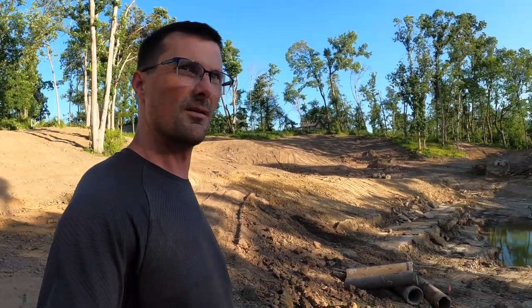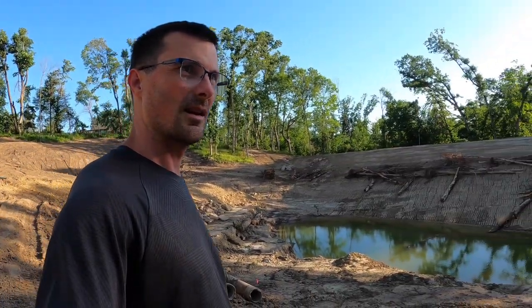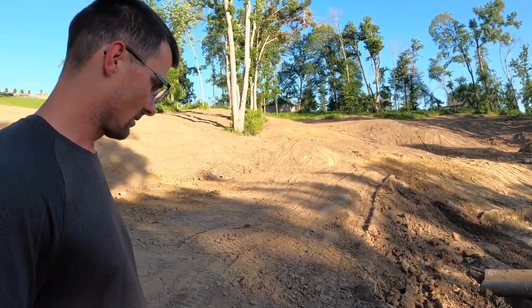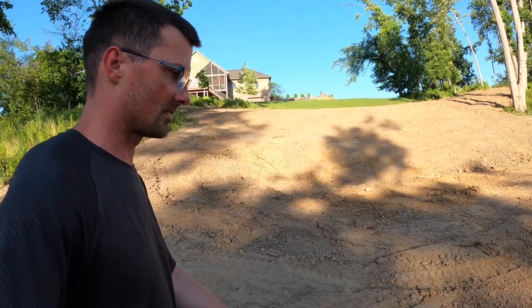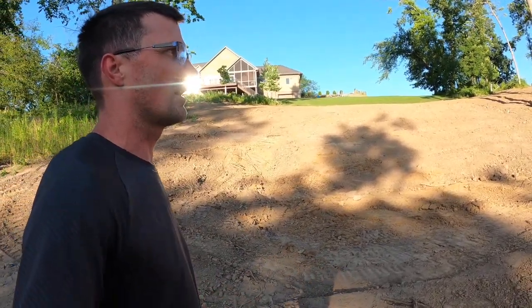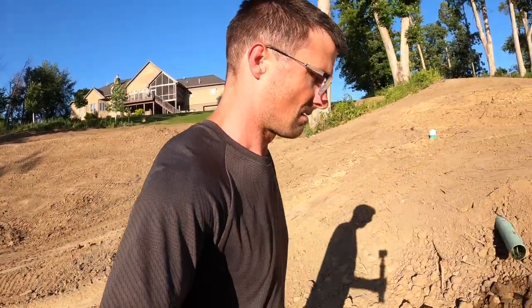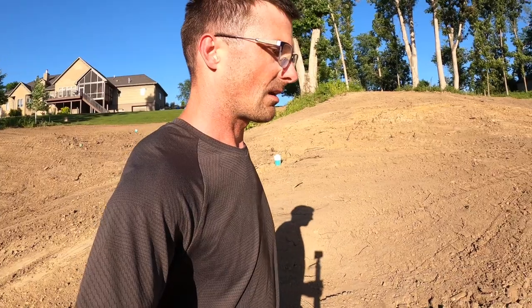We're going to hopefully fill this thing with water and get on to the next stage. We've got aeration coming — it's actually in the garage, we just need to get power down to the lake. If this was helpful or you want to follow along on our progress, subscribe. Thanks for watching, we'll see you next time.